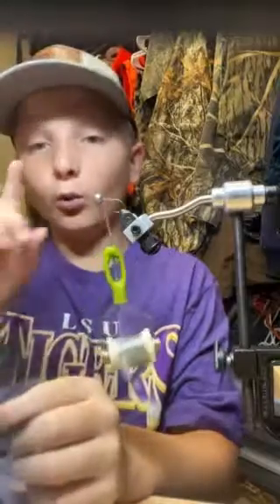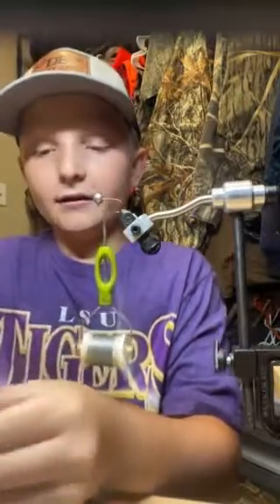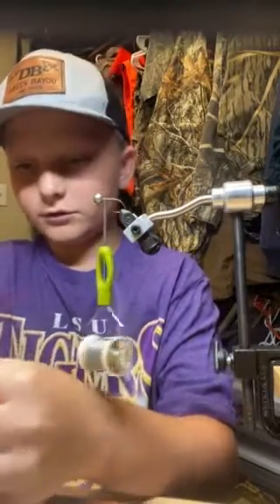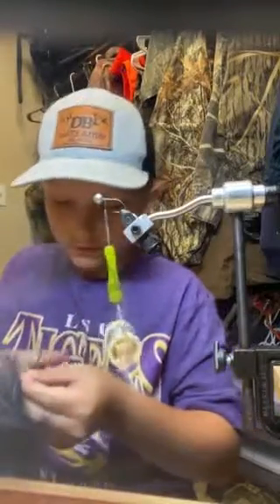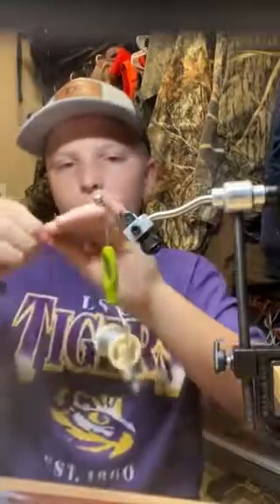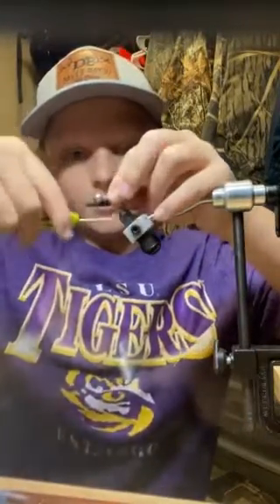I heard they're catching off a gray, like a shad color, with one little spark of red. So let's try and get — oh look, right here, perfect. So do that — we're gonna bring it back over here and make sure it's nice and tight.